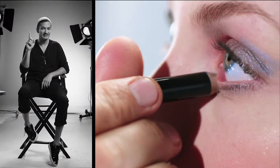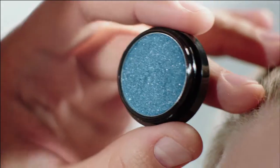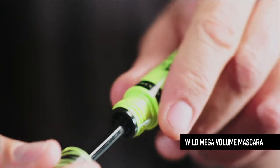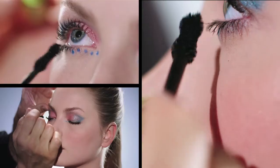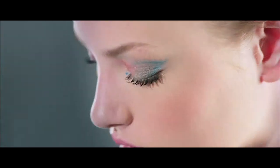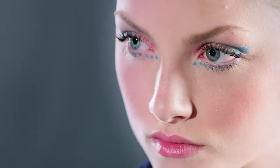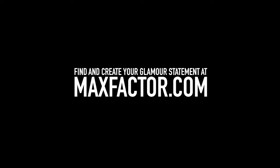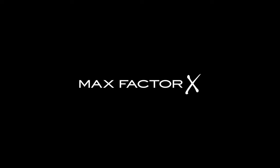Using the tip of the blue pencil and a cotton bud, draw five dots. Enhance the dots using Sapphire Rage eyeshadow. Finish with a slick of Wild Megavolume Mascara to enhance your bold, butterfly look.